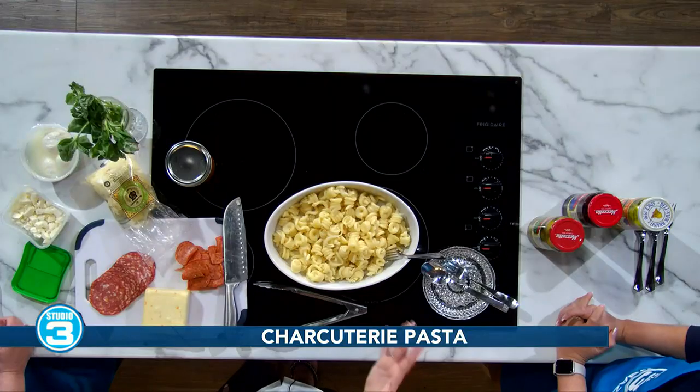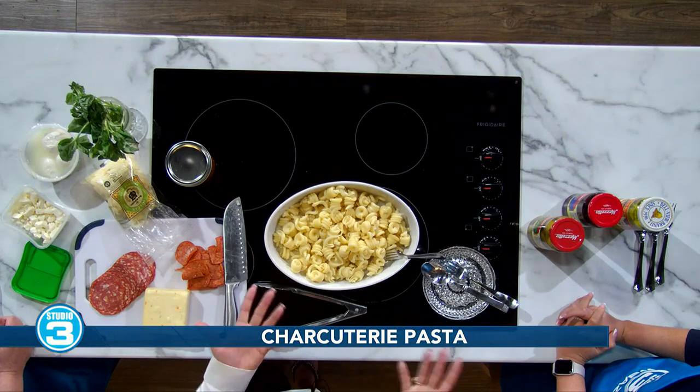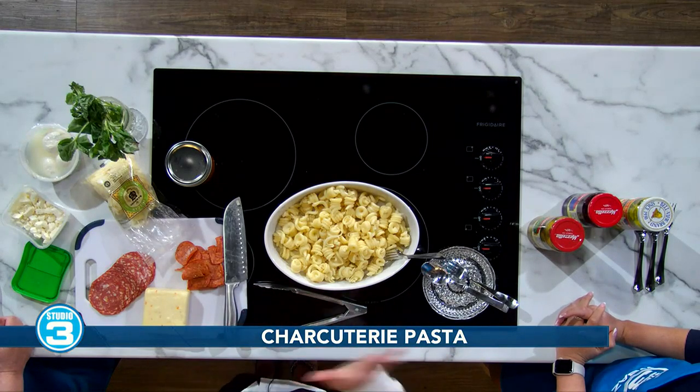Let's get to it. What do we put in it? I have some pasta already made. You can use any pasta for this — even spaghetti would work. Whatever you have. Sometimes you've got to clear out your pantry, and this is the perfect dish for that.